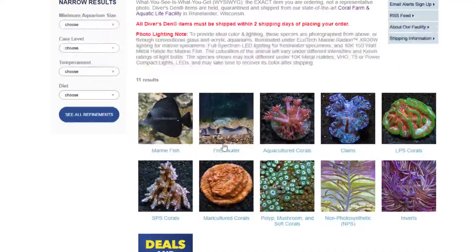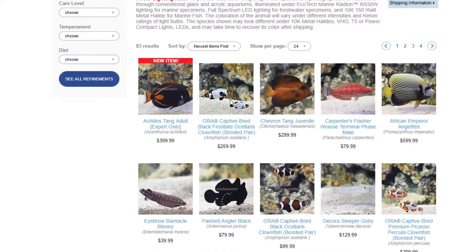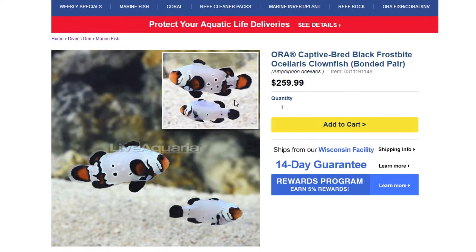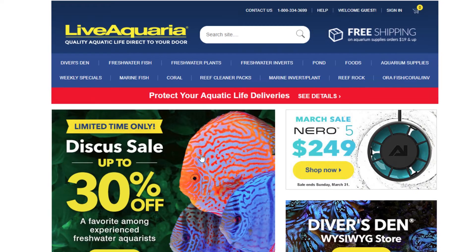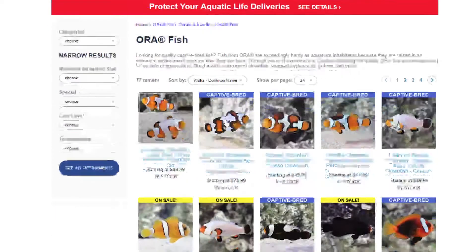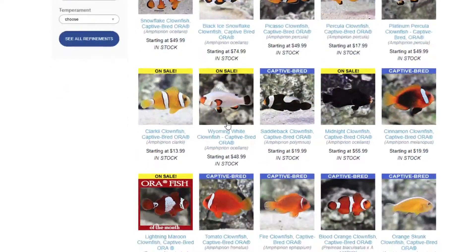At this point, Black Frostbite Clownfish are only offered on the Diver's Den section of the LiveAquaria site when they are available. Regular Frostbite Clownfish can be purchased on LiveAquaria by clicking the ORA Fish, Coral, and Inverts tab and then clicking on ORA Fish, which will display their selection of fish for you to navigate through.